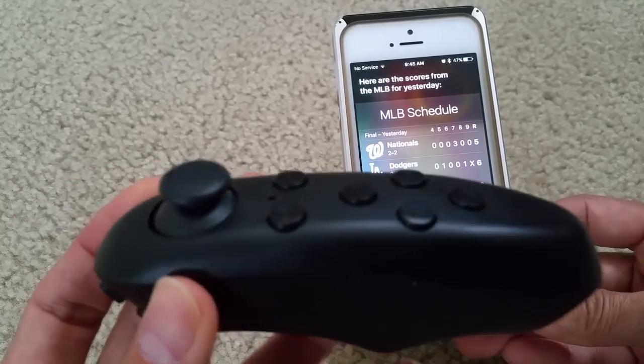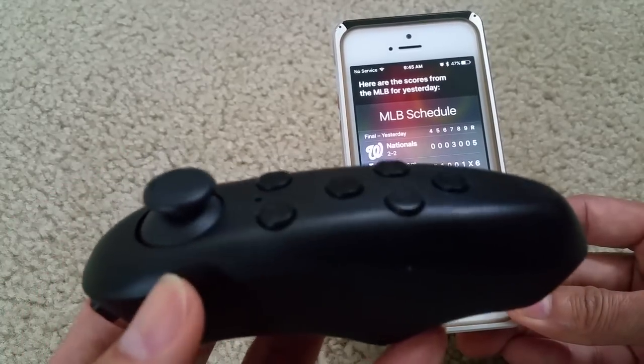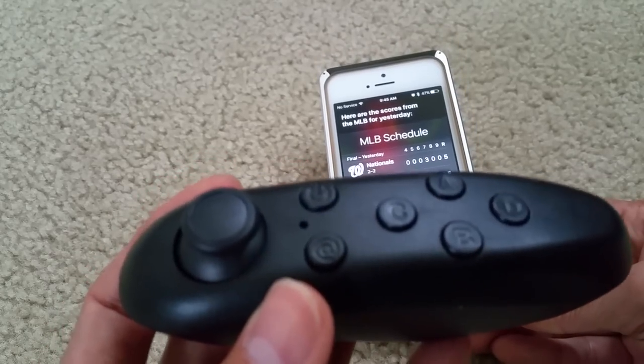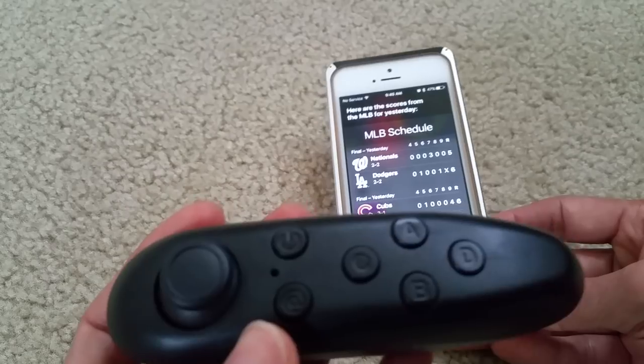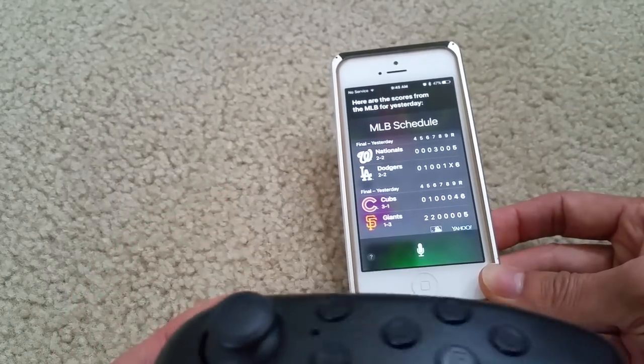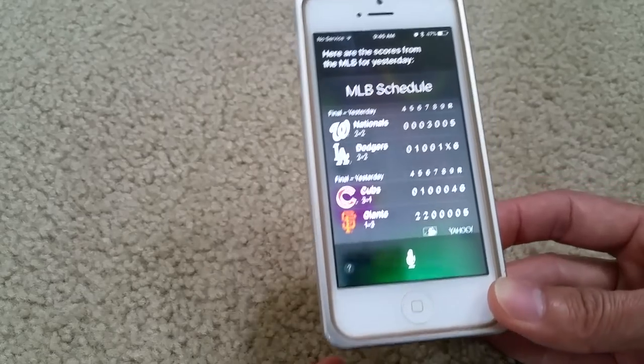I'm not sure why all the viewers are saying their remote is not working properly. They need to sync it first and then program it right. If you don't program it correctly, then your remote is of course not going to work properly.